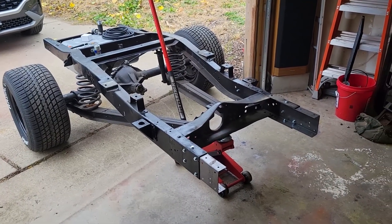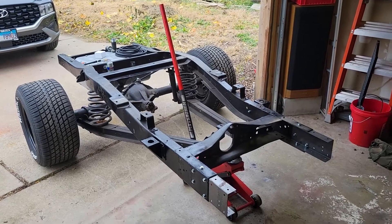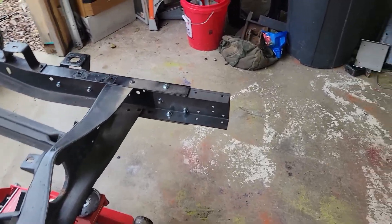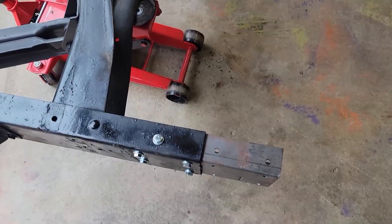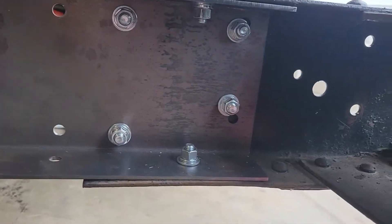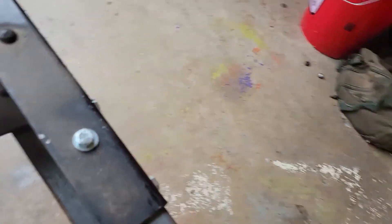I'm basically at the moment of truth now. All the cutting is done, everything is basically done. As you can see I got the C-channels in here bolted up all the way around — there are six bolts for each side, six bolts all the way around.